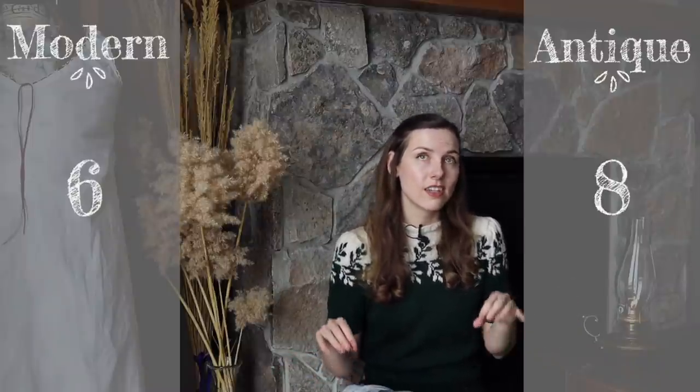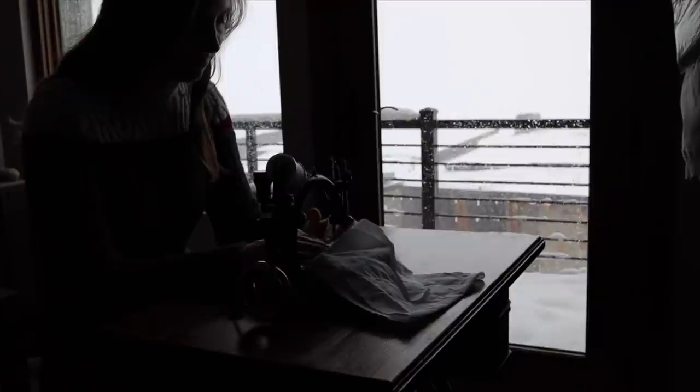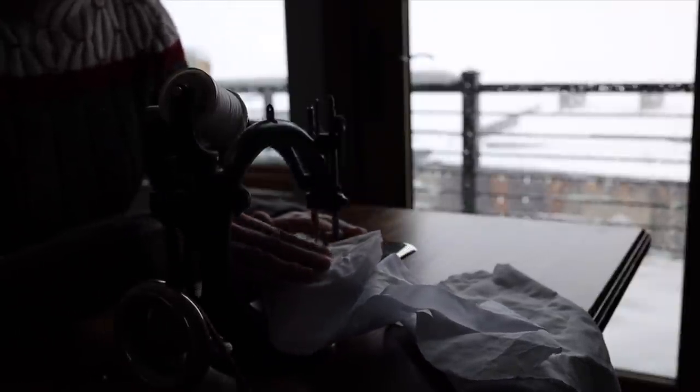Comparing the two machines overall, while it ended up being closer than I expected, the antique sewing machine wins out for me personally. I think it's going to be my main sewing machine from now on, especially because I like to sew antique pieces — there's something extra special about making an 1890s Victorian wrapper on an 1890s machine. Are there any categories you would have considered that I didn't, or would you have given points to the other machine? I'm working on my wrap corset next, and I'll be making an 1890s wrap corset using an 1890s sewing machine — I can't wait to share that with you all.